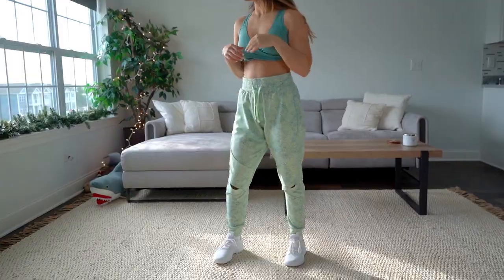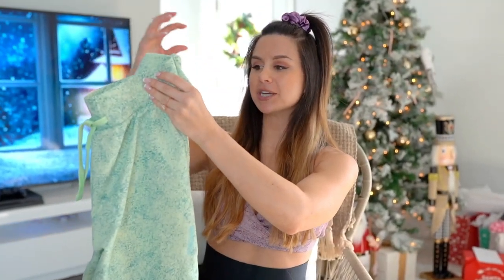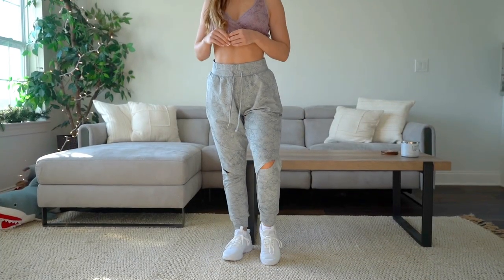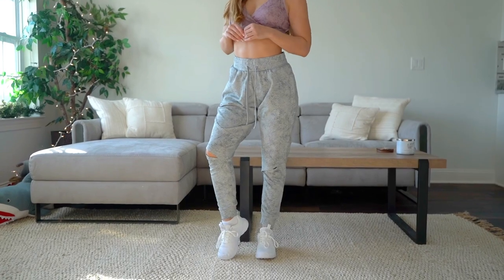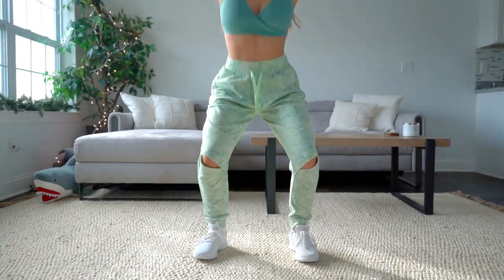Now for the crème de la crème — the joggers! I have two colors: the light sage sweat print and the light gray sweat print. These give me major 90s vibes. They're a regular full-length fit at about 25 inches, just like the leggings. They have a knee slit which I absolutely love — it doesn't restrict you when squatting down at the gym and adds a really edgy look, especially with the sweat print.